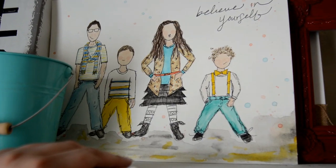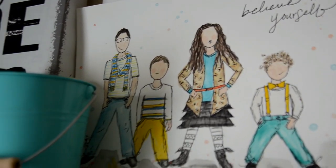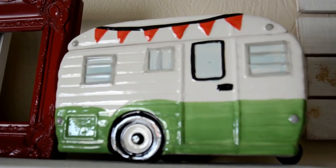One of mine who's really talented made me this — I sent her a picture of my kids in these outfits and she did this watercolor. Super cute, very crafty, so it looks cute in my craft room. This camper cookie jar is from World Market.